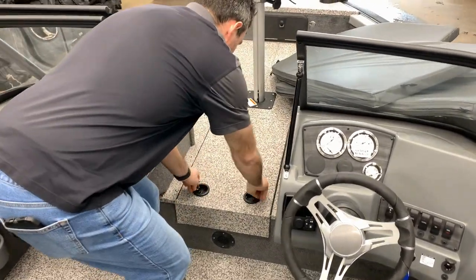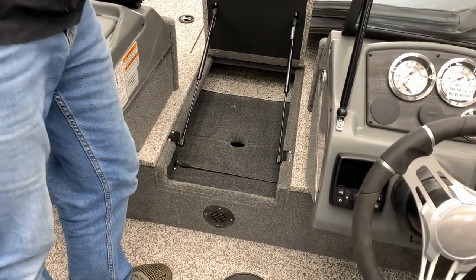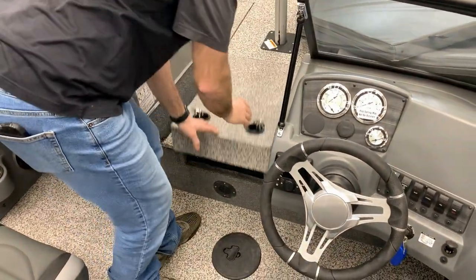In here is obviously your rod storage, and underneath right here is your battery storage for your trolling motor on a gas shock, which is super cool.